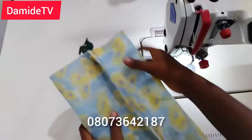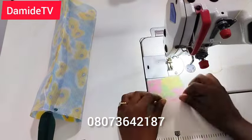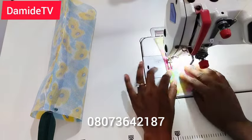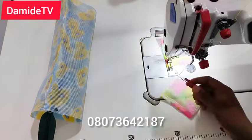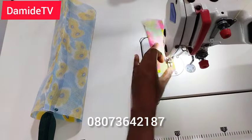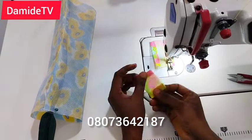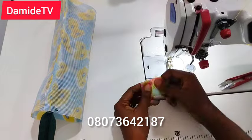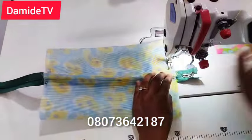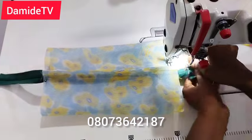Now it's time to work on the handle. Because the material is a bit stiff, I just folded it a tiny amount — less than half an inch — like this. You can see what I did. I hope my explanation is clear; now it's time to sew the handle.